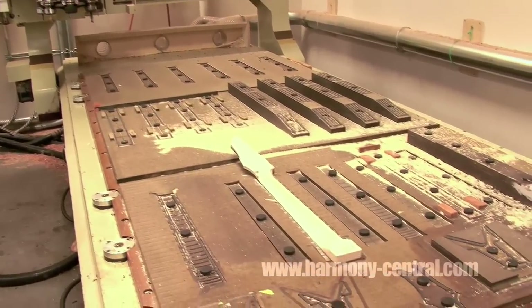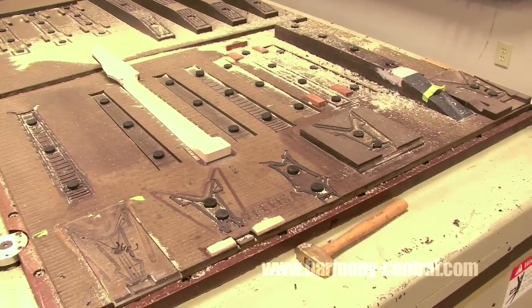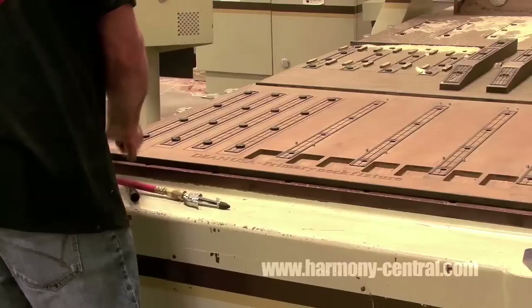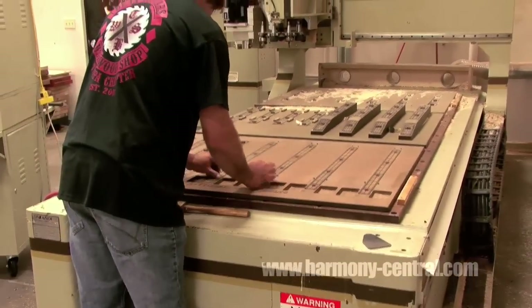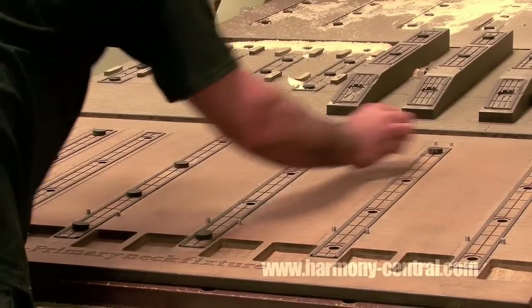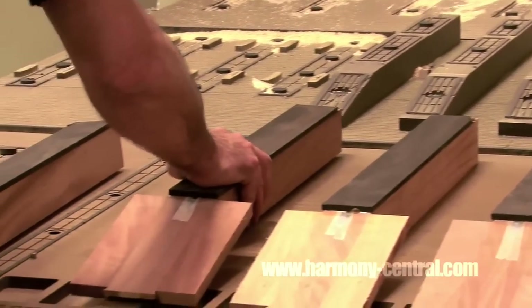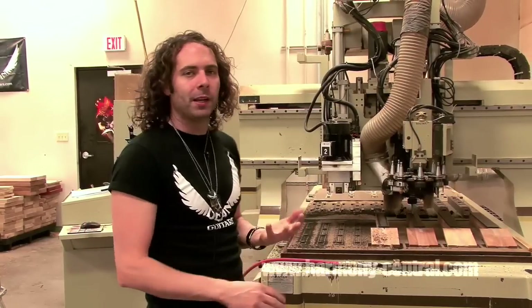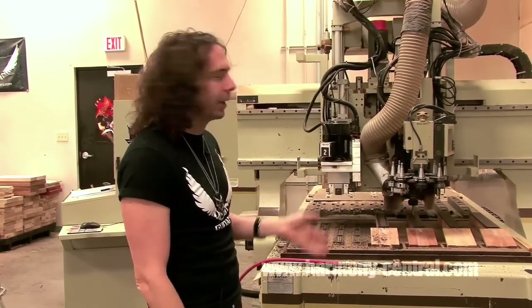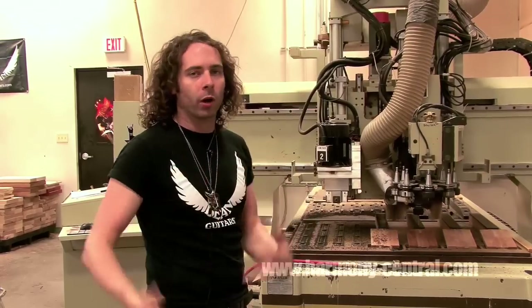Here we are inside the wood shop, and what we're looking at now is one of our CNC machines. We have two, and there's a ton of great advantages about having CNC machinery. One is consistency — piece by piece, they're almost identical. There's no variance from one guitar to the next if you're using the CNC machine in a run of guitars. The other thing is speed and efficiency.